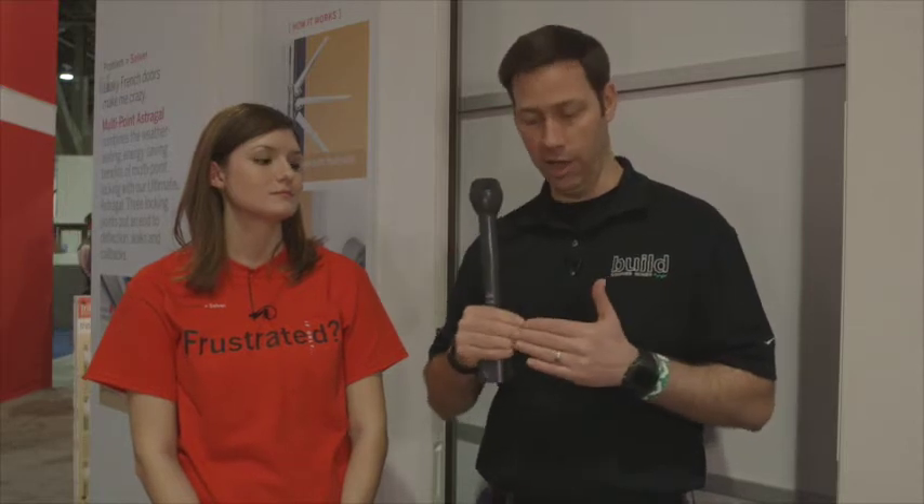I've used Endura products for about 15 years now, and they've really been a great partner in solving problems that I've got on the job site. One of the issues I've had over the years is when you've got multiple doors — two doors coming together. I've seen a lot of panel deflection and air infiltration in those areas. That area where they come together is commonly referred to as the Astragal.